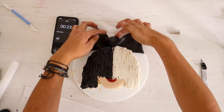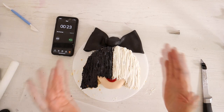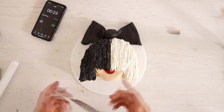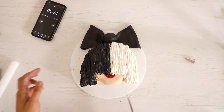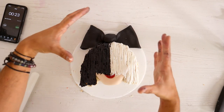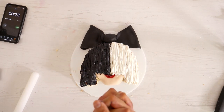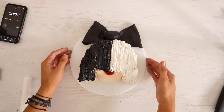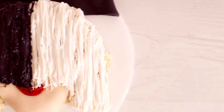23 seconds left and I finished my Sia cake! You're looking stunning, Sia — I love it, I love your hair, I love your bow, I love it all. I didn't think I was going to make it, but wow, I'm really proud of this. If you decide to recreate this and take your time making all the hair strips, yours is going to look so much better than mine — but mine looks pretty bomb too. Let me know in the comments what celebrity, musician, or cartoon character you want to see me make in under 30 minutes. I'm going to try to do Chris Pratt next — I'll see you in the next episode, peace out!